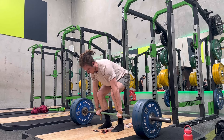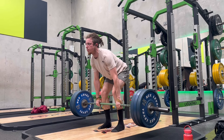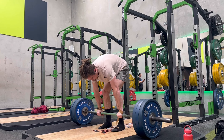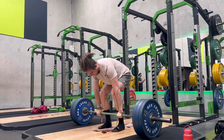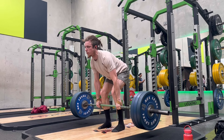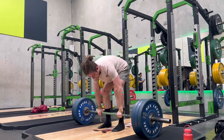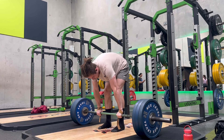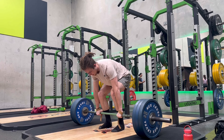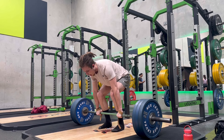The first exercise was deadlifts for three by five at 140 kg. That's not much volume, but every week I'm going to be adding two sets until I end on a nine by five. So that last week is going to be absolute hell. Week one is three by five, a bit of an introductory week, then five by five next week, seven by five, and then nine by five.